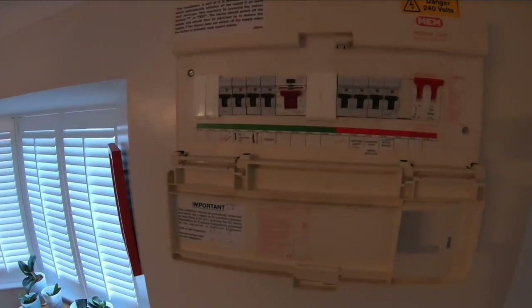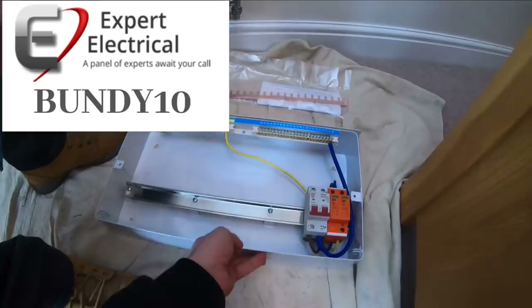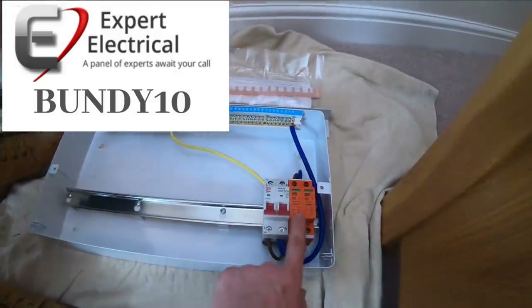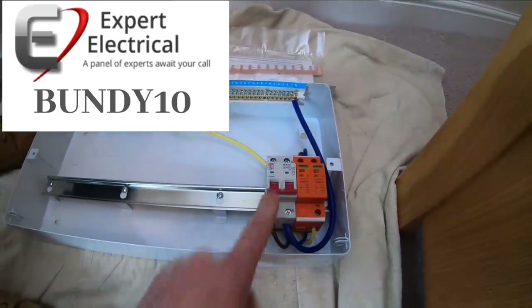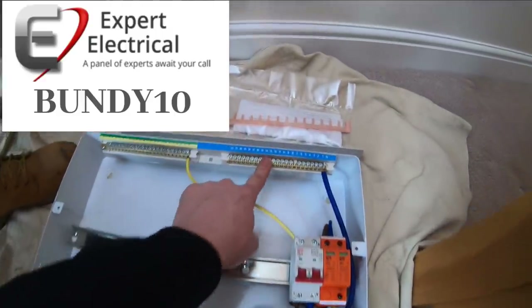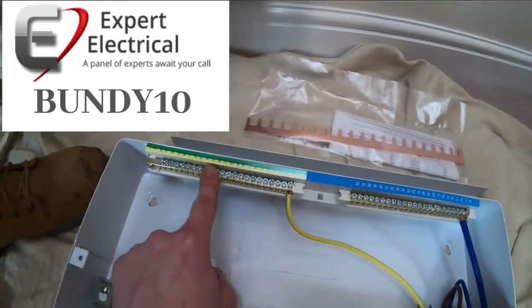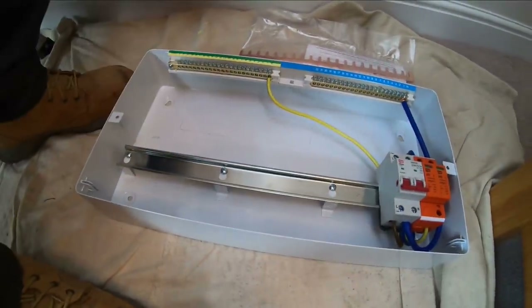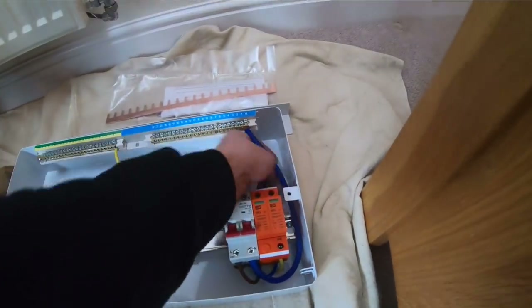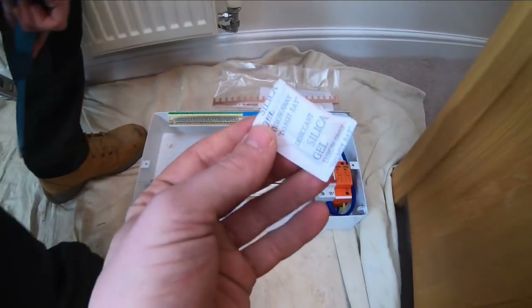Then I'll be knocking the power off and then Adam will be having a sweet time. [Quizzing Adam] What's that? Surge protection device. What's that? Main isolator. What's that? Neutral bar. What's that? Urfa. What's that? Din rail. And then what's that? Goodies - a little sweet snack.